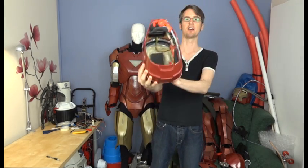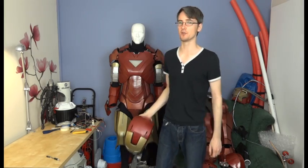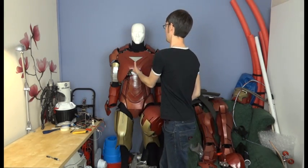Hello, it's James from xrobots.co.uk. In the last Iron Man video I showed you the electronics inside the motorized wireless helmet with light-up eyes. Today we're going to look at the electronics for the rest of the Iron Man suit, including hopefully powering up the extremely bright unibeam.